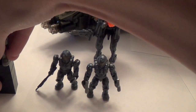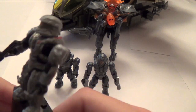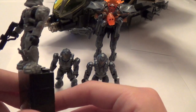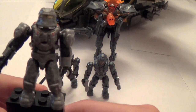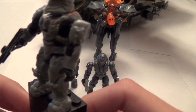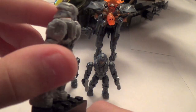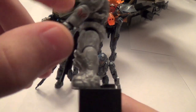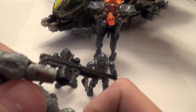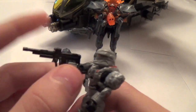First we have our Halo 4 Scout Spartan, which definitely looks like Sarah Palmer. I think they meant to do Sarah Palmer, they just didn't want to put the name on it — which I don't get why, they really should have done that. Everything on this figure is new, which is awesome. The helmet is the Halo 4 design, it's got the Halo 4 visor, the new Halo 4 Scout torso, the new Halo 4 Scout arms, and the legs are new as well. And it's got some arm printing, which is very, very awesome — even Lego doesn't do that many times. She comes with the DMR.